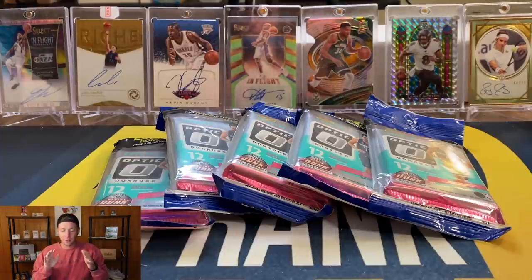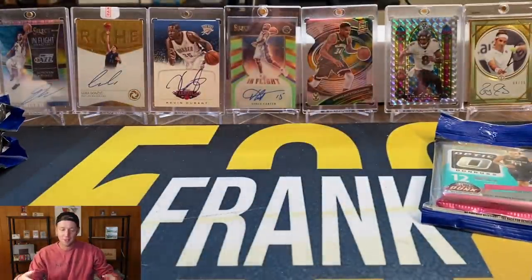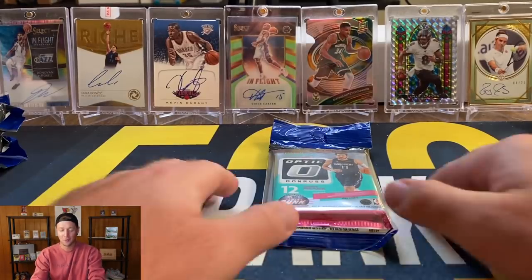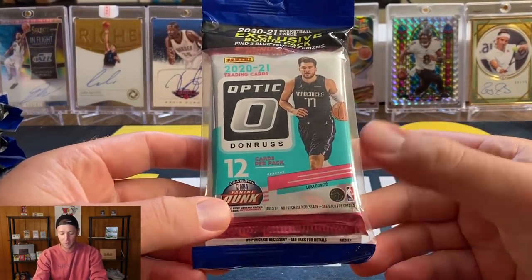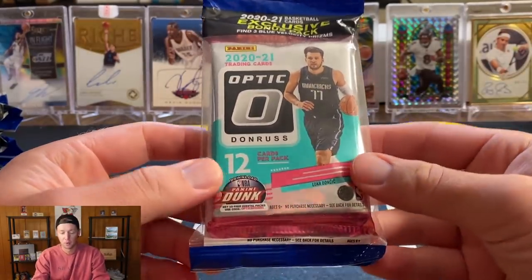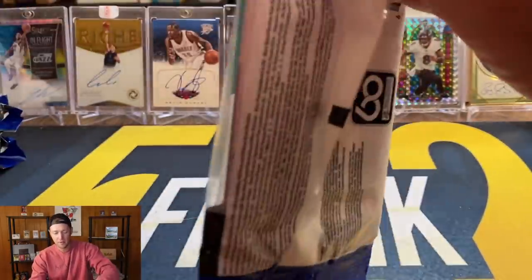Now that the giveaway is out of the way, we are ready to get into these five Optic cello packs. I have a good feeling about these. As much Optic as I have opened, I am definitely due for a big pull. I've opened a hobby box, mega boxes, blasters, and now cellos, and honestly haven't even pulled a LaMelo base card. You're going to get one pack in here and then the other three-card pack of the blue velocities, which are some of my favorite parallels.